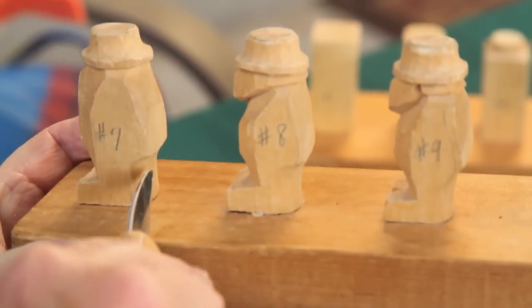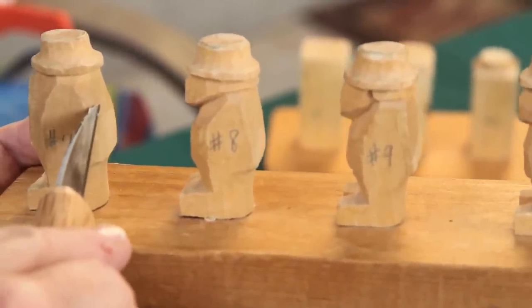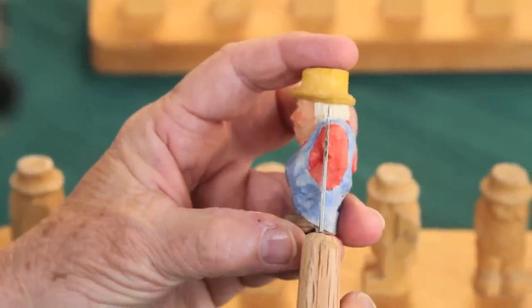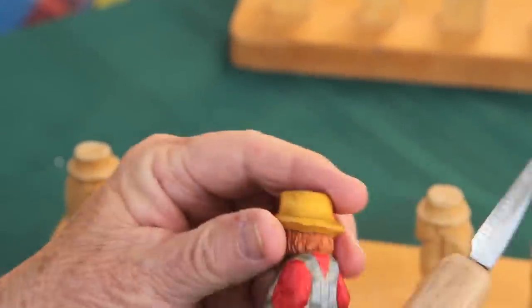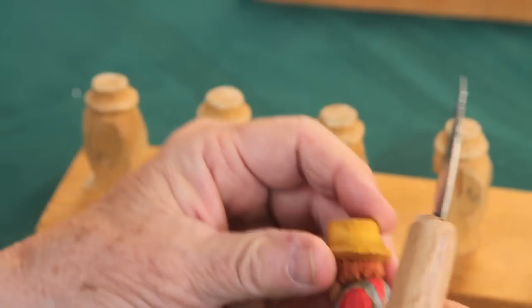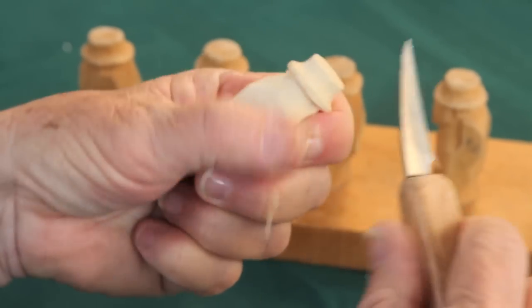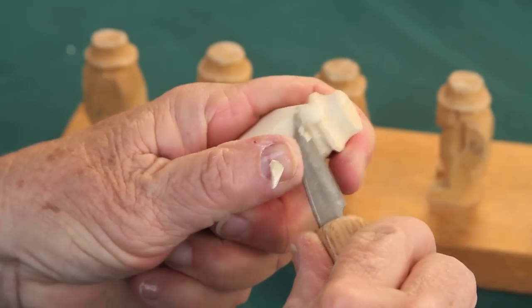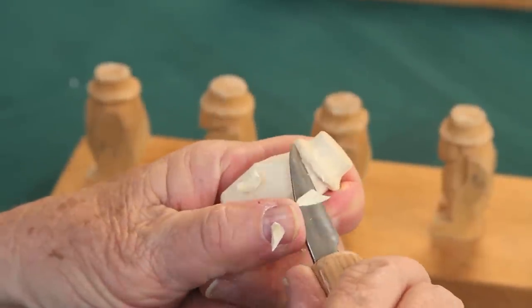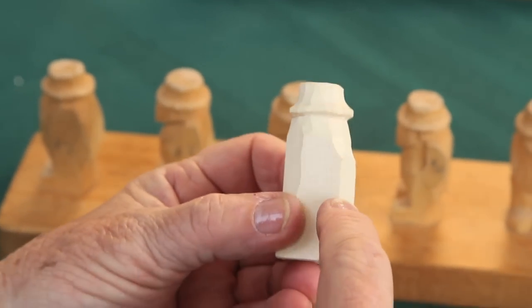And that's step number seven. We're also going to take off a little more here on the back of his shoulders — we don't want him to have rounded shoulders. Our shoulders are in the back part of our body, so we want to make this cut right here. All of them have that. See that? Just a little angle right in there. We're just going to take the edge of our knife and clean that up. We've got that little cut right there started.